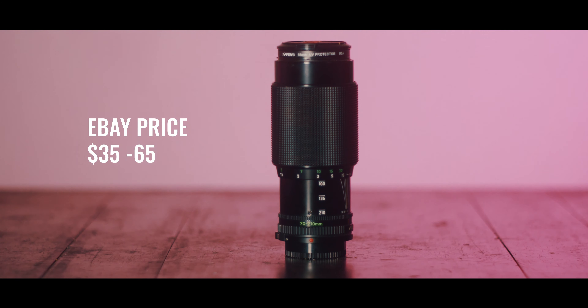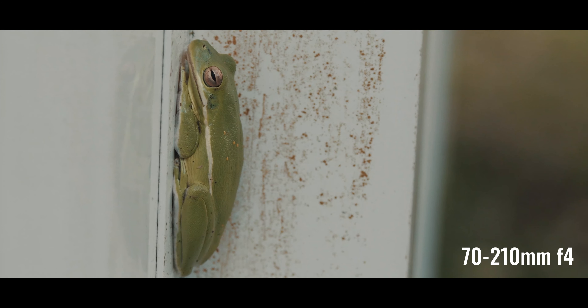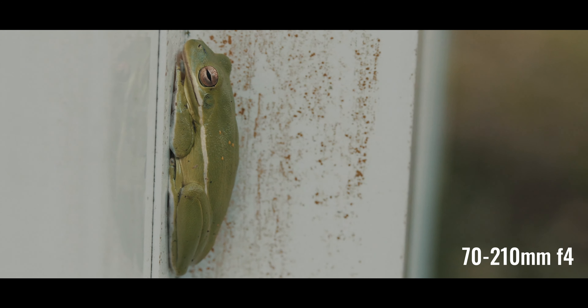One of my favorite lenses is the 70-210mm f4. This is a super useful lens and they're super affordable — you can usually find them in the $30–50 range in mint condition. They have a macro mode at 70mm that produces great macro shots. The range is really nice. It's small, so it's portable, and you can use it on a monopod with minimal shake. This is one of my favorite lenses in my kit.